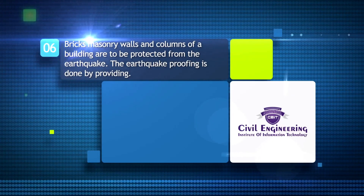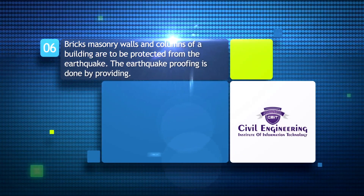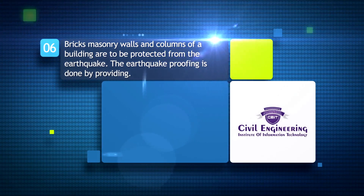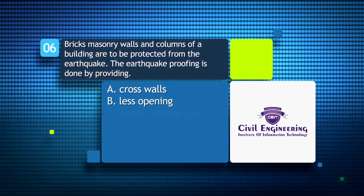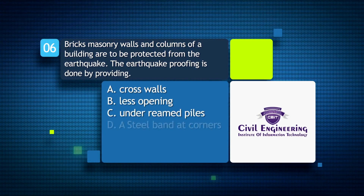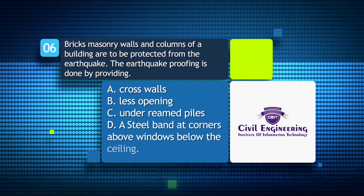Brick masonry walls and columns of a building are to be protected from earthquake. Earthquake proofing is done by providing: A) cross walls; B) less effective placed openings; C) under-reamed piles; D) a steel band at corners above windows and below the ceiling.